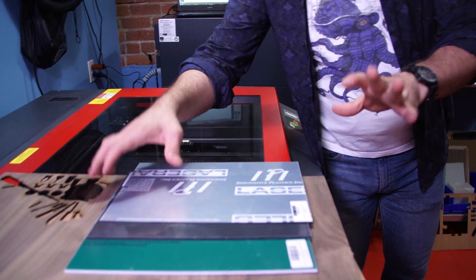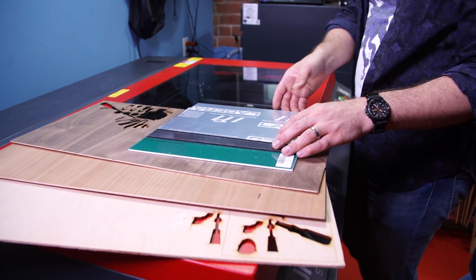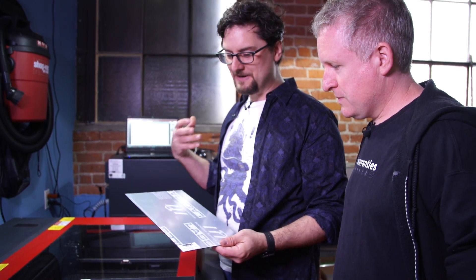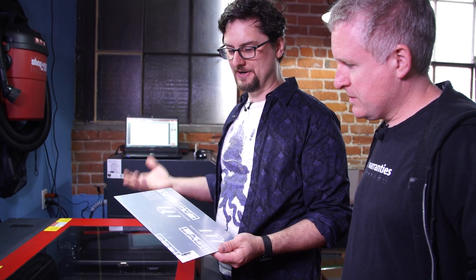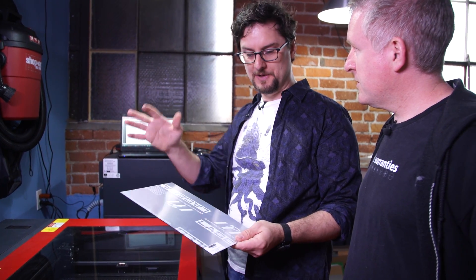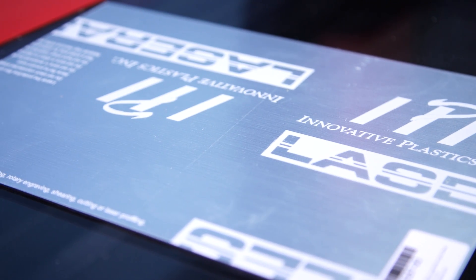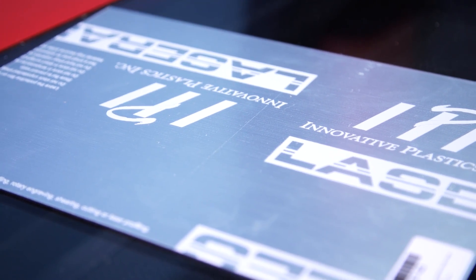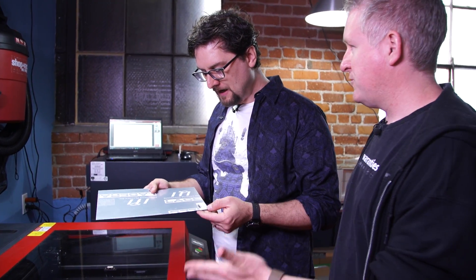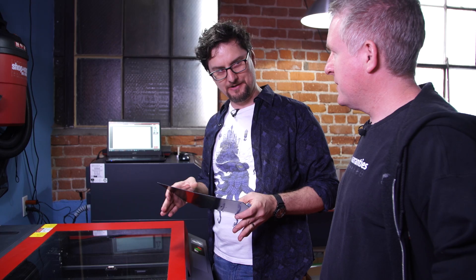Today we're going to use the base woods again — birch, maple, and walnut. But we also have these. It looks like metal, right? It's some kind of metalized treatment on acrylic. They have brass, copper, gold, and we have silver aluminum today. It has a black core, so very much like the screwdriver we did before — if we burn through the top it will have really nice details. For settings, we're just going to go with straight-up acrylic and see how that goes.